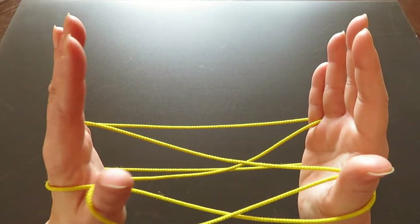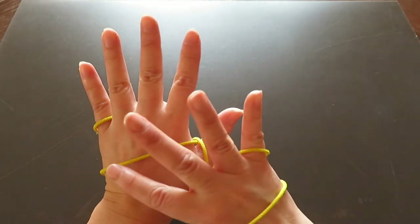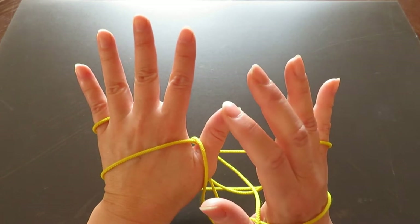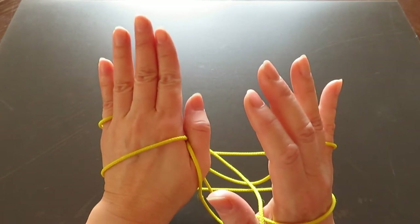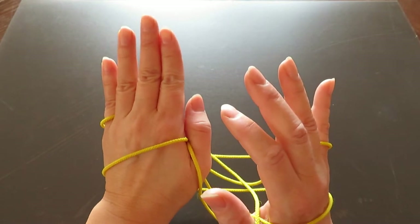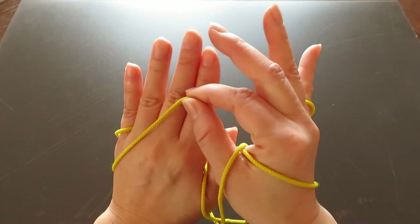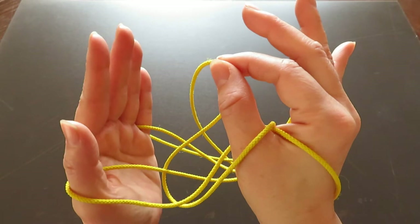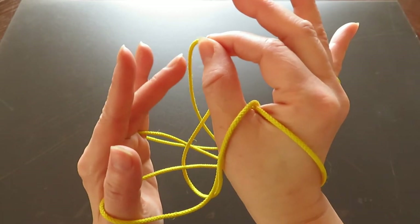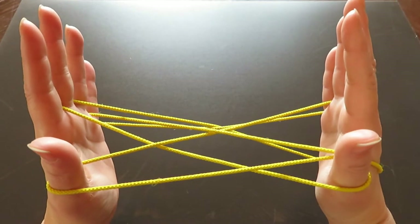Now with your right hand fingers, pick the horizontal string on the back of the left hand. Close your left hand fingers and bring that horizontal string to the front of the left hand, then hook that string onto the left hand middle finger.